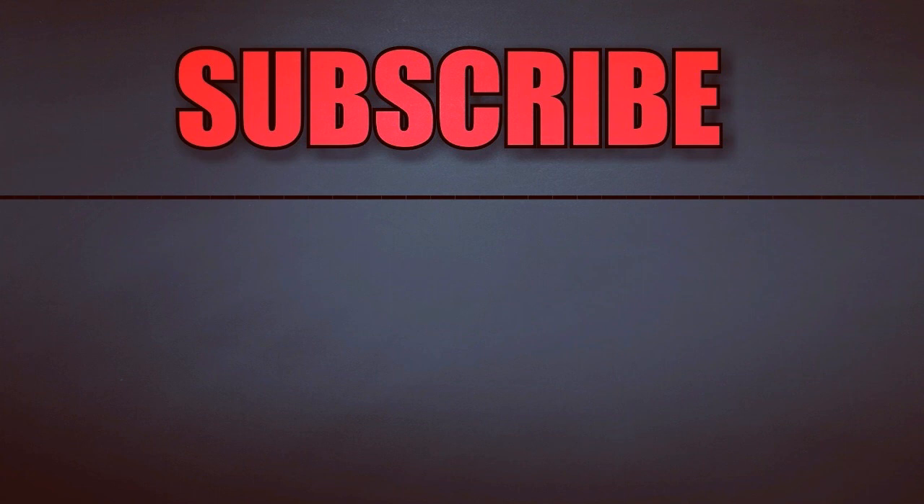So friends, if you like this video, then do like this video, share it with your friends, and subscribe to my YouTube channel. We'll see you in the next video. Till then, take care. This is Shrenik Jain. Peace out.